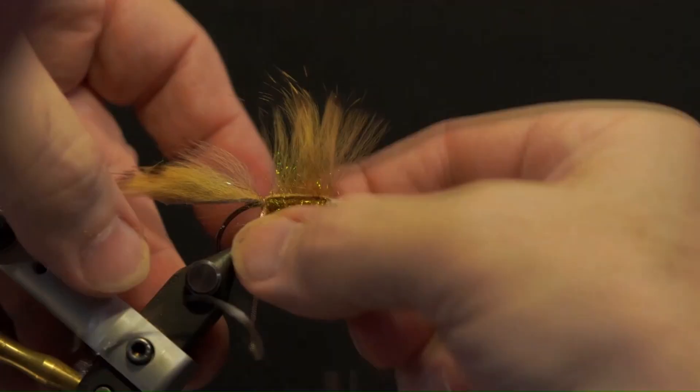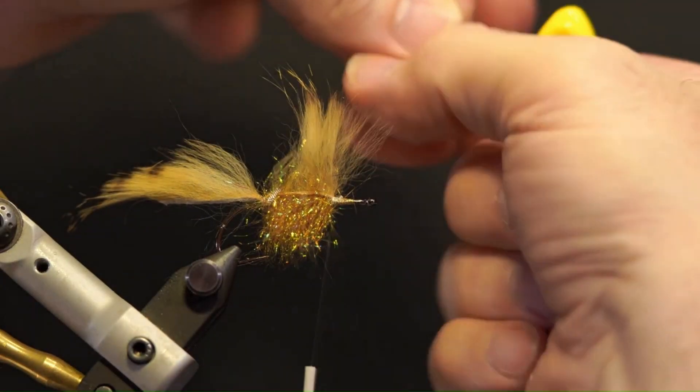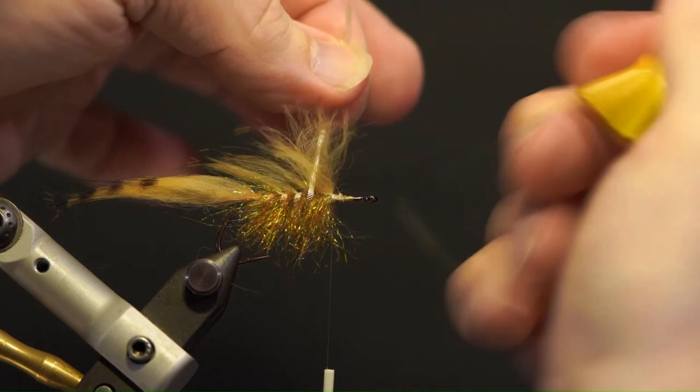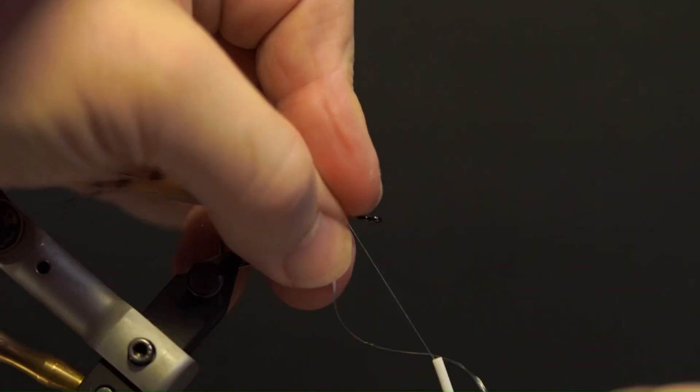Wrap the flat tinsel along the body and wrap the strip matuka style, using the bodkin to separate the fibers. Secure and trim the excess. Brush out the wing and the dubbing.